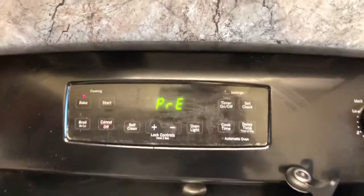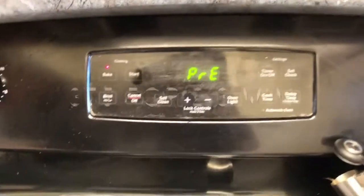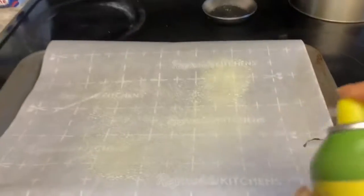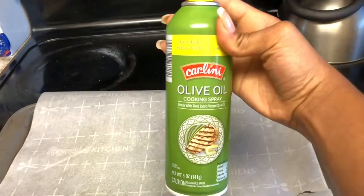At this point I'm preheating the oven at 375. I'm starting that off with some calorie-free oil.